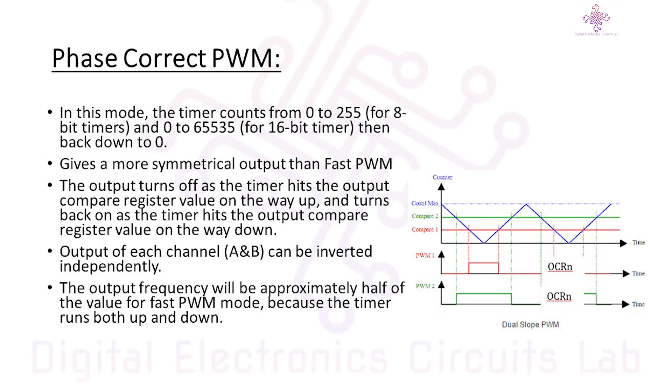In Phase Correct PWM mode on the Arduino Uno, the timer counts up and down, creating a balanced PWM signal. It starts at 0, counts up to a specified value, and then counts back down to 0 before repeating the cycle. The symmetric waveform is beneficial in scenarios where you need smooth transitions between PWM states, such as controlling the speed of a motor without sudden jerks.